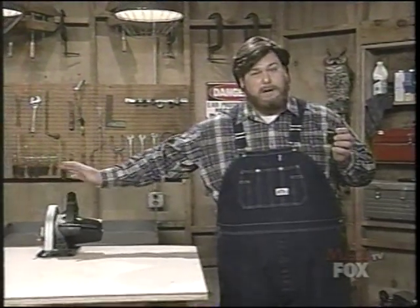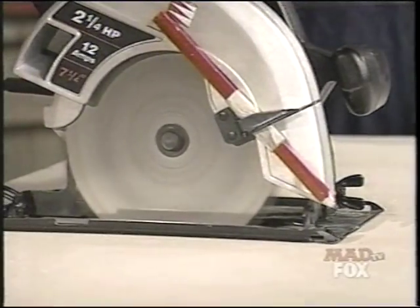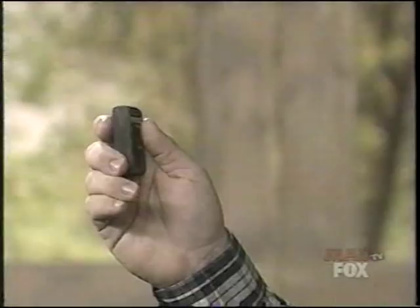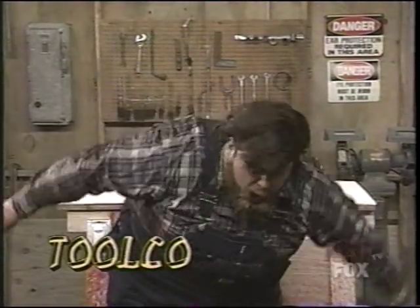Let's get to the commercial. Hi, I'm Paul Timberman from Paul Timberman's Workshop. If you're like me, you like turning your TV set on and off with your remote controller without ever leaving the comfort of your favorite chair. Well, now, thanks to Toolco, you can use that same technology to turn your power tools on and off. Just watch. Just look at that cut — I couldn't have done it any better myself. And how do you know it's a genuine Toolco remote? Just listen for the click. That click tells you that — hey, we're trying to shoot a commercial here! You're using them noisy tools. Put it out! Remember, with Toolco, all your troubles are behind you.